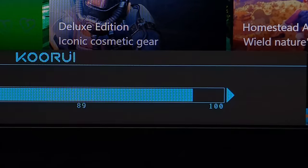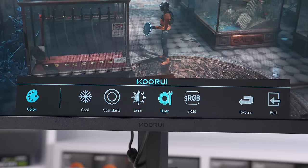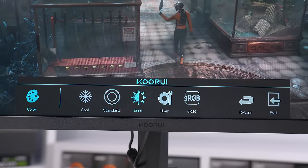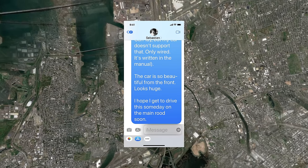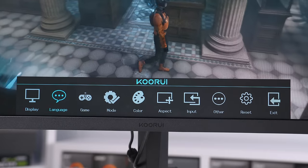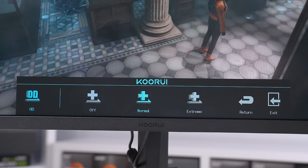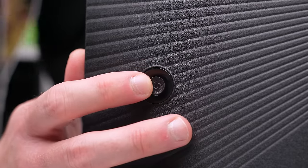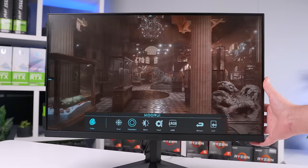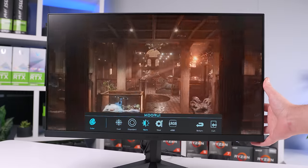I absolutely love how this on-screen display is set up when navigating through the menus. The bigger text is a nice feature — I'm starting to appreciate that as a self-proclaimed boomer. The entire menu is super clean, easy to read, and easy to navigate. The settings you need aren't buried behind four different sub-menus — everything is laid out easily and it's super user-friendly, especially for boomers.